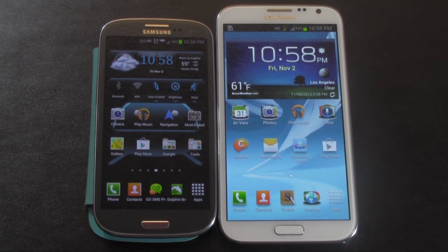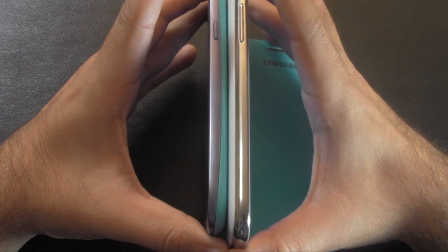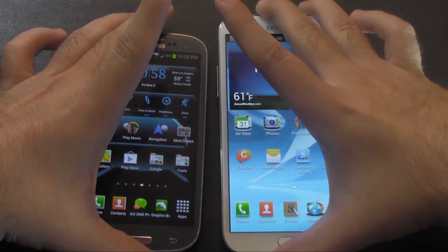Let me tell you what Wi-Fi Direct is. Wi-Fi Direct is used in S-Beam at times, but you can actually use it without using S-Beam. S-Beam is, of course, when you put these two phones together, tap them side by side, and they vibrate to send a file over to each other.